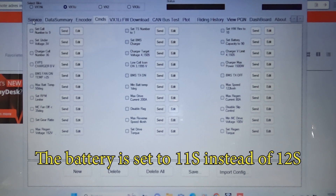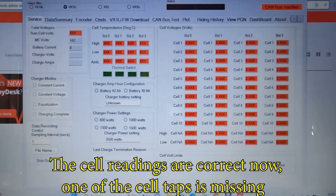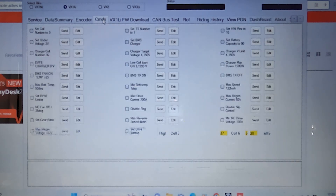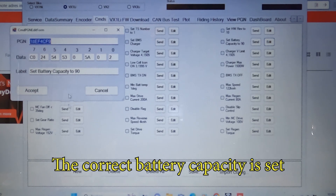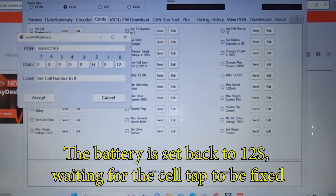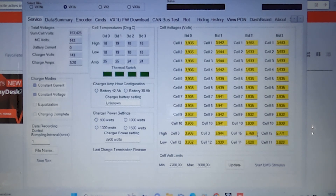The high cell fault kept on coming up, and when it's put onto 11S — so without the 12th cell on one of the batteries — everything was working as it should be. That means one of the cells is not getting a reading to the battery management system. One of the batteries is giving a fault: it's missing one of the cell tabs, so everything has to come back off the bike and I have to remove the bottom one of the three batteries.